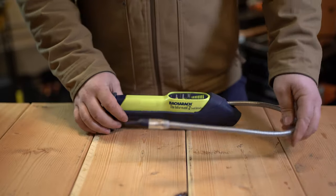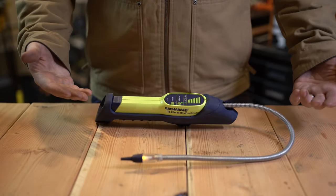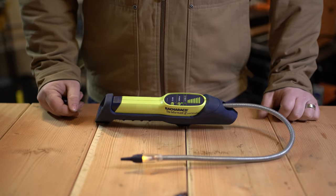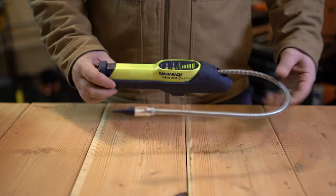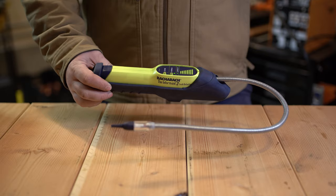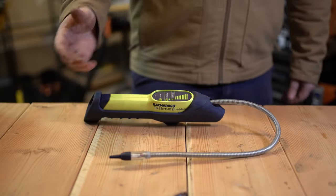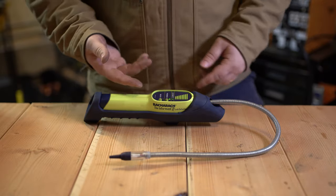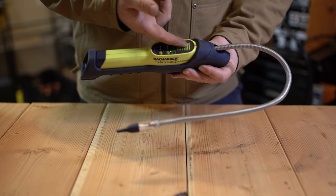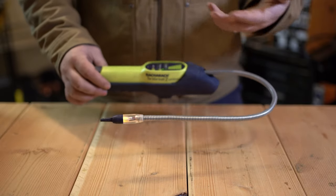Once you turn it on, you're supposed to let it sit for a minute and go through the auto-zero period. You wouldn't want to use it in the mechanical room or the space where you're trying to locate the leak — you'd want to step outside and let it zero to fresh air with none of the gases you're trying to locate, so it can auto-zero out. It doesn't display parts per million or anything like that; it has LED indicators that rise as you get closer to the leak.